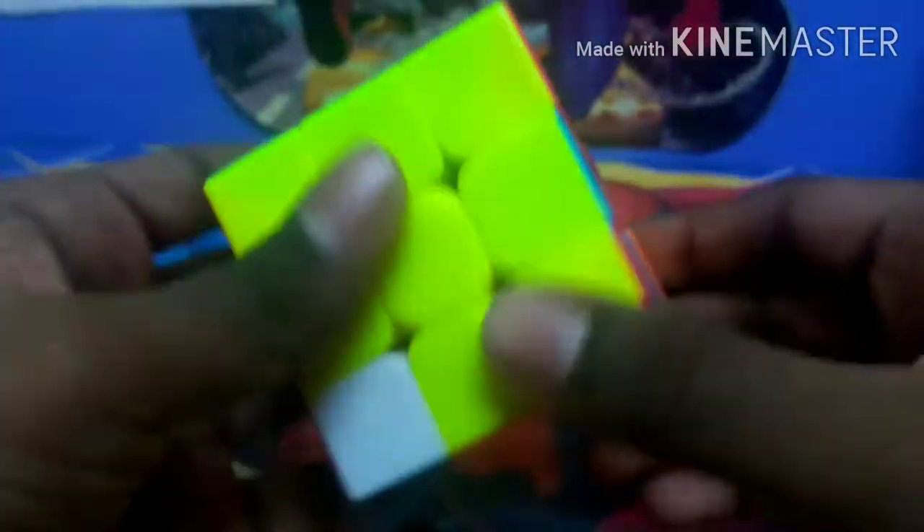Now I have found the yellow and red one. I matched it with the center, and since red is to the right, I move it to the left and use the same method. Now the top two layers are finished.